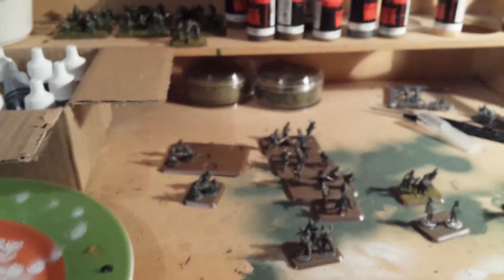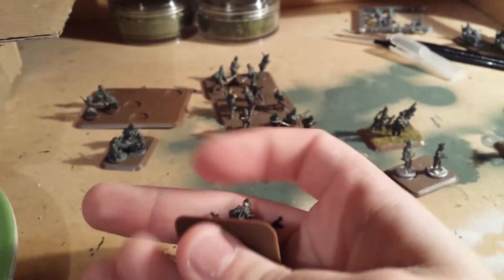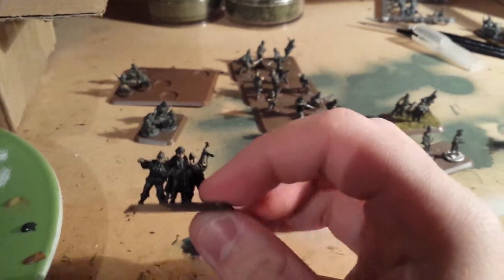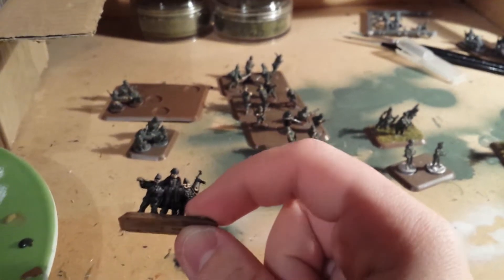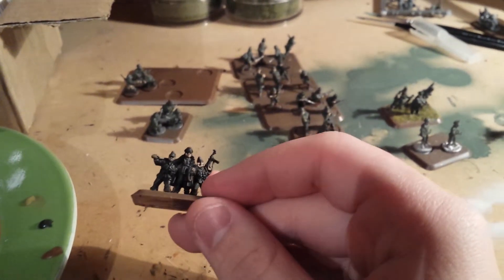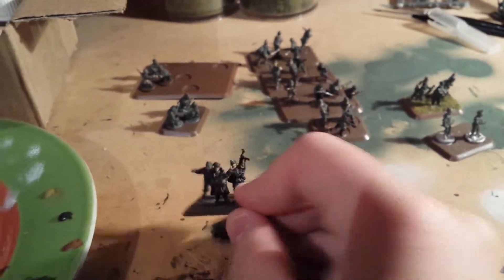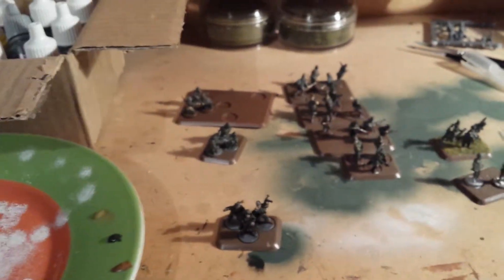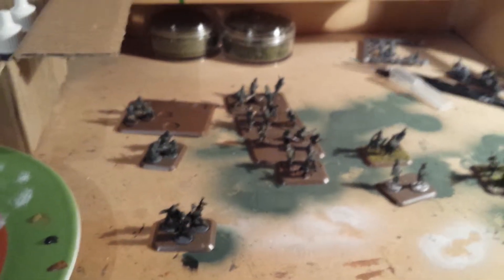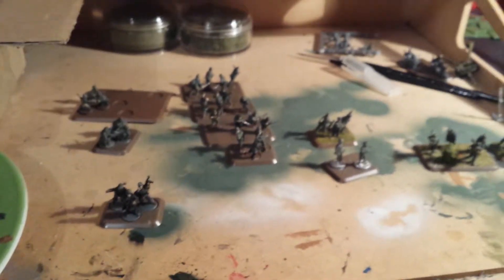I hope you guys enjoyed the video. I know I didn't get much done but I got some stuff done. These are all the paints I used to paint these guys. I just followed the painting guide that's in the Grey Wolf book, apart from the leader — I painted his trench coat black and I chose to give them a wash of just the black wash that comes in the Quartermaster's paint set.